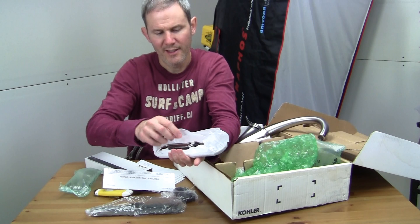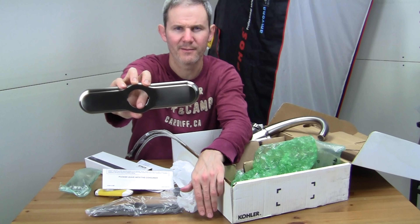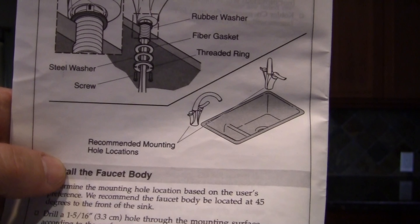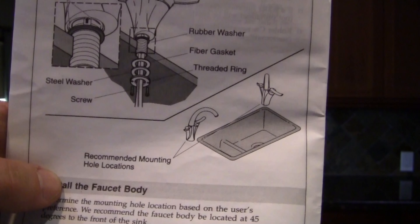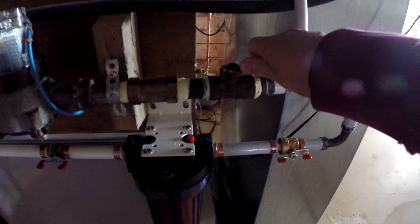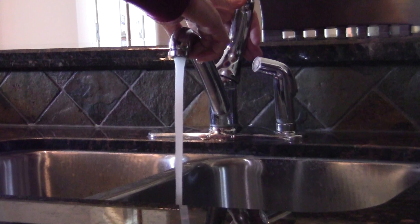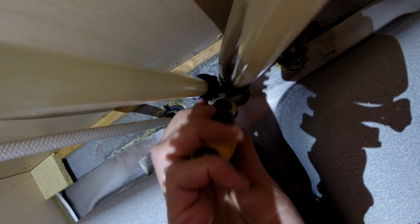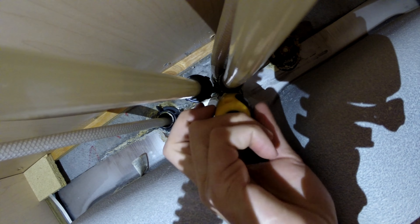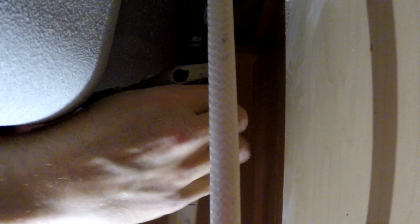I'm also going to be installing this Kohler plate to cover up the old holes in my granite. It comes with two screws, two locking caps, a plastic insert, and a very carefully wrapped plate. This plate is also available in polished chrome — this one is the vibrant stainless. The recommended installation location for this faucet is in the corner of your sink, but as you'll see in a minute, if you like a unique look it also works well as a center faucet.